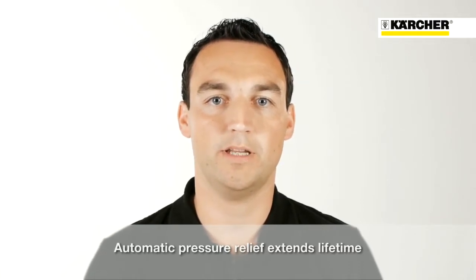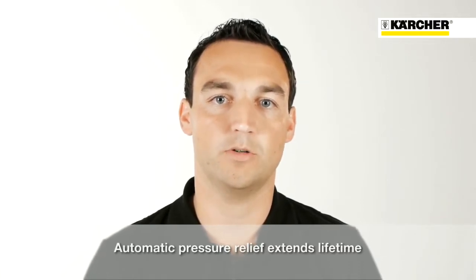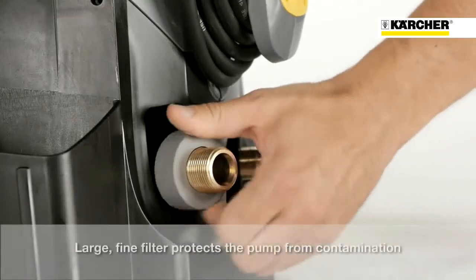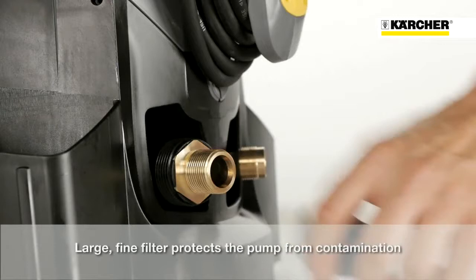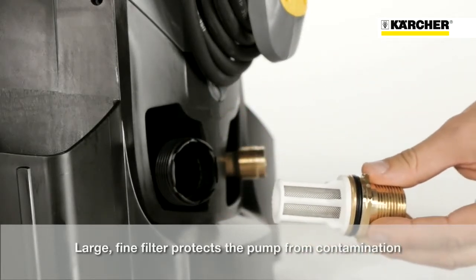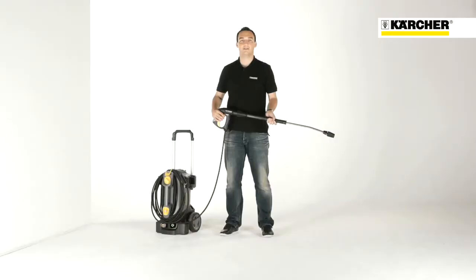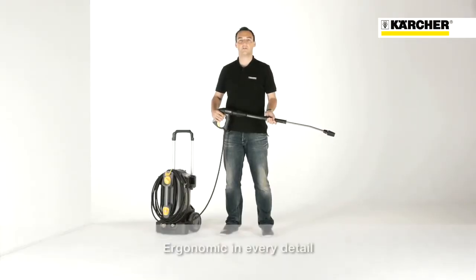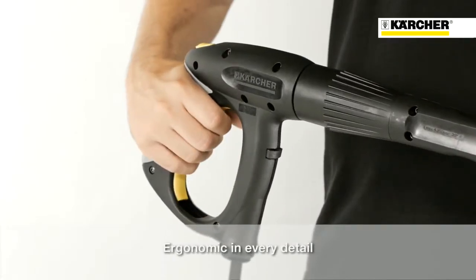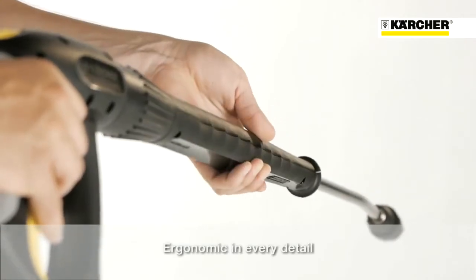One of the most important features is the outstanding quality. The automatic pressure relief system protects components and improves durability. The cylinder head, as well as the water inlet and the high pressure outlet are made of brass. The lifetime is also increased by the large water inlet filter, which protects the pump from potential damage by particles in the water. Additionally, the machine is characterized by its ergonomic push handle, the easy press trigger gun and the pivotable stainless steel spray lance.